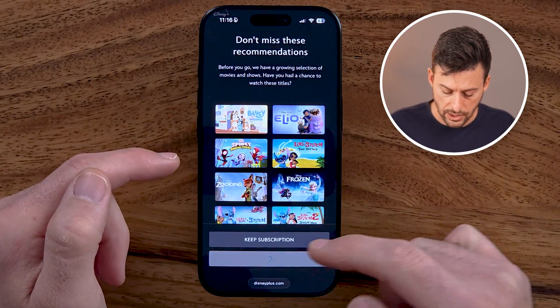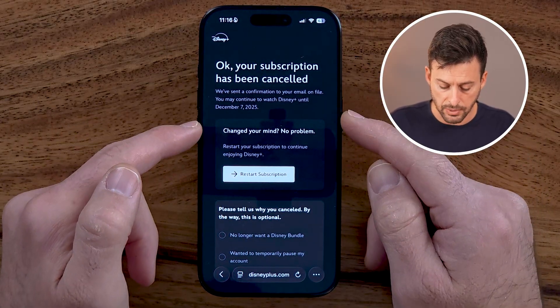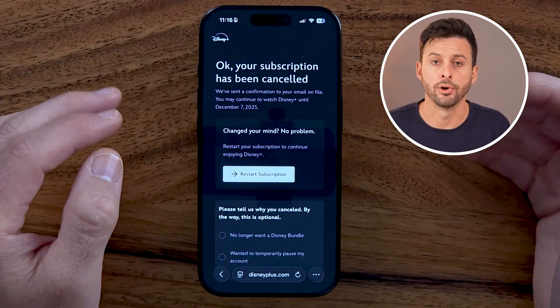Again, hit Continue to Cancel and it will go through the process of canceling. It says your subscription has been canceled. If you want to, you can restart it at any point if you want to start using it again down the road. Hope this helps — if it did, hit that like button down below and leave a comment if you still have any questions.